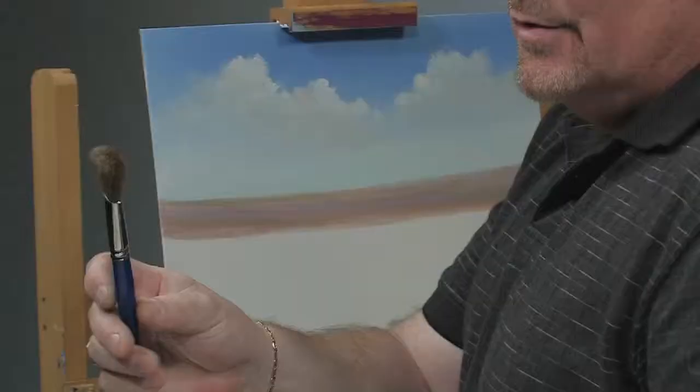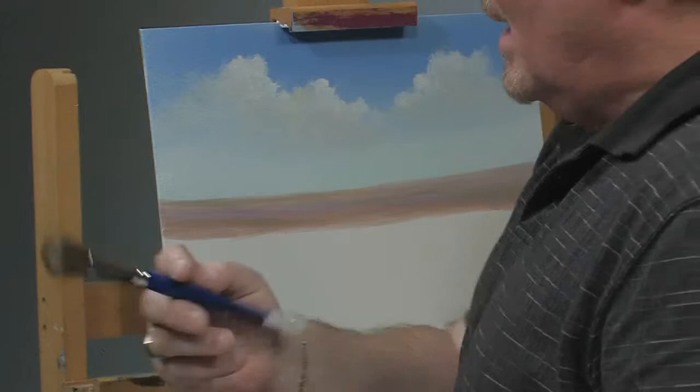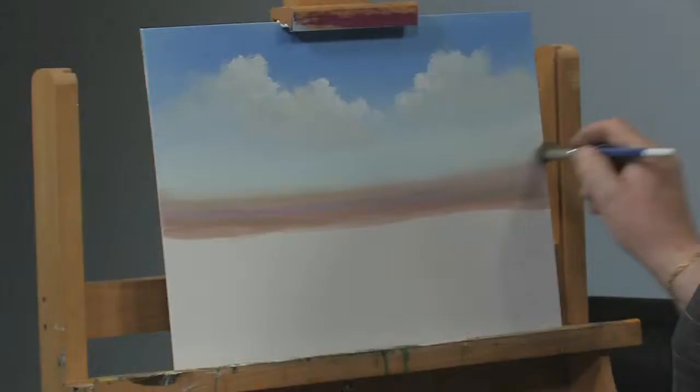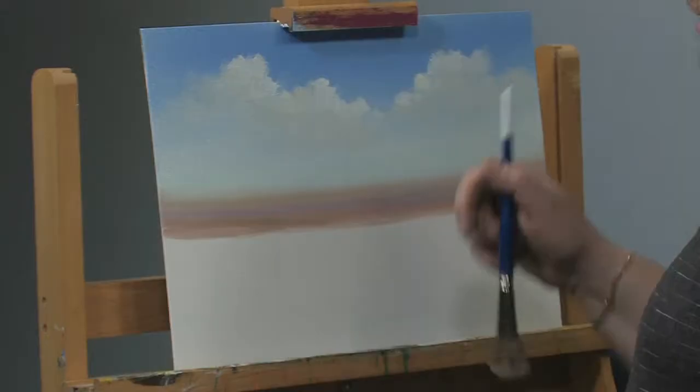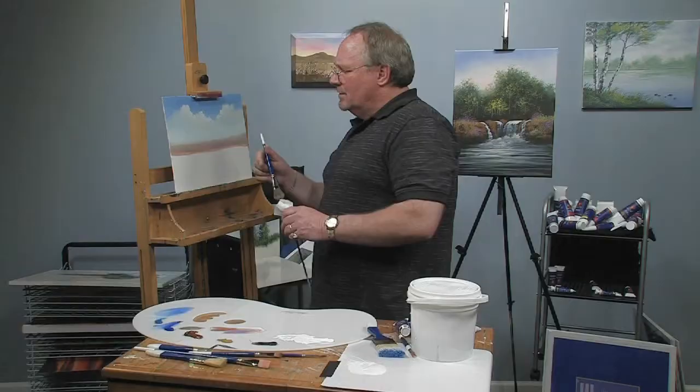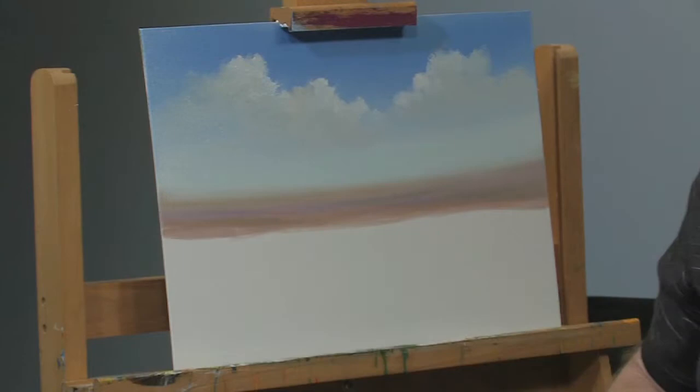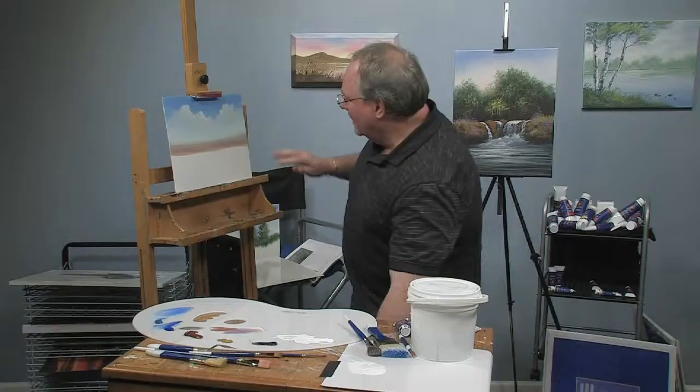If I leave that horizon as a hard line, it tends to bring it a little closer. Sometimes you'll see the horizon as a hard edge — it depends on the atmosphere of the given day. If I want to push it back farther, I can take my nice soft mop brush and soften that very top edge. Notice how that makes it indistinct — it shoves that back a million miles away. The whole thing with painting is you're trying to show distance on a flat surface.